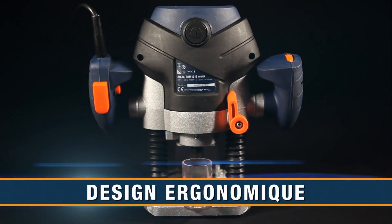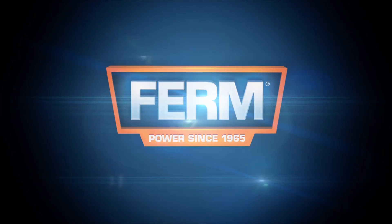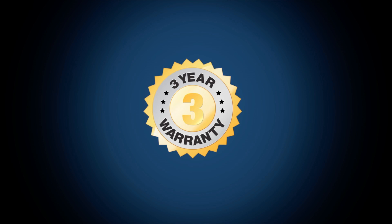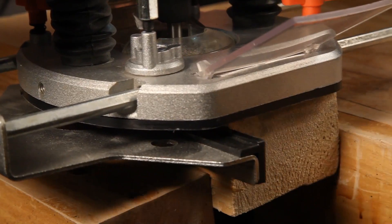The solid ergonomic design with soft grip ensures optimal working comfort, safety, and control. Firm to make your job easy — you can always trust in our three-year exchange warranty. The toolbox dip revolver depth stop enables you to quickly choose between three different cutting depths.